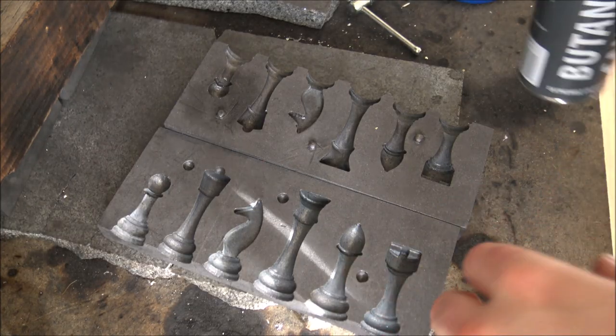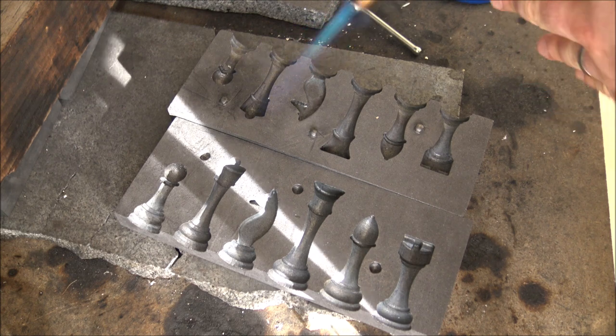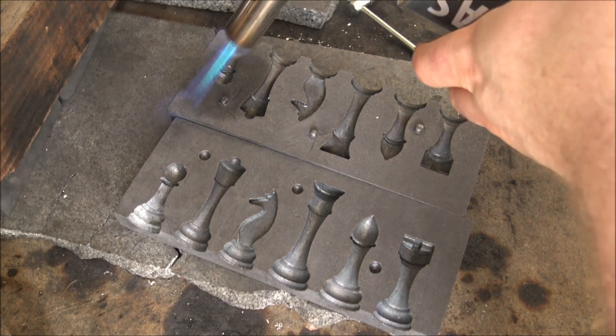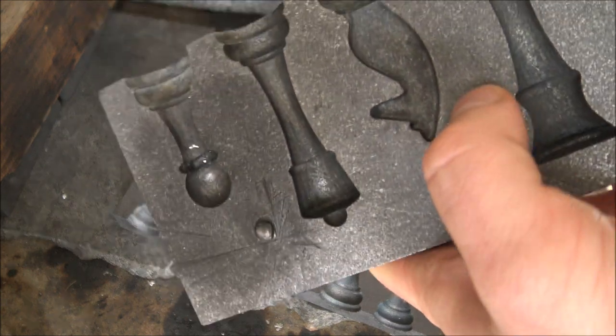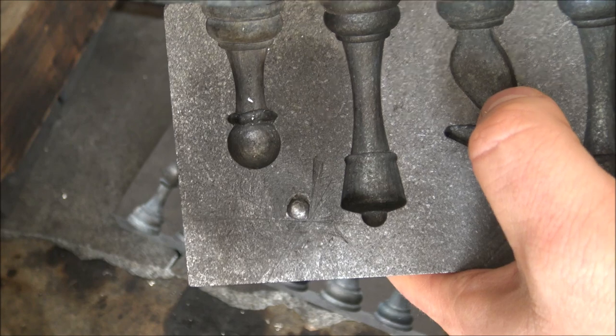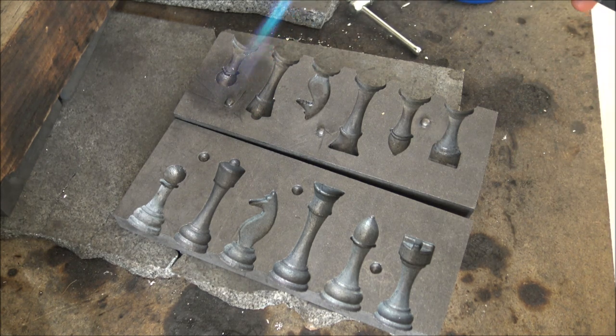As the silver is getting up to temperature, I want to talk about one of the most important things you can do — preheating moulds. I can't emphasize quite how important this is. You can see on this mould as I put the blowtorch on it, it's starting to change colour, and that colour change is actually moisture. If you pour molten silver at a thousand-plus degrees into a moist mould, it's going to do a thing called a steam explosion — all that moisture rapidly evaporates, giving you a little pop and explosion of molten silver, which is of course not a good thing at all.